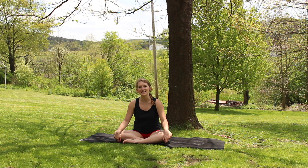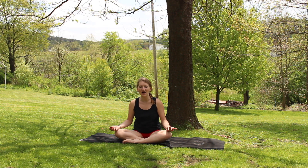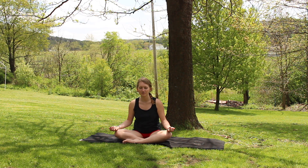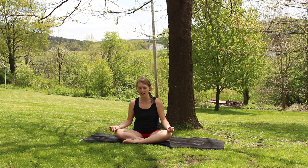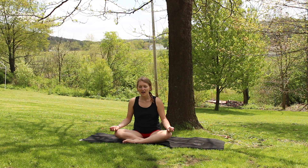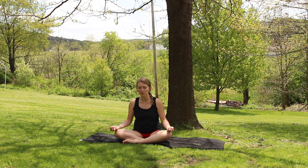Coming to a nice cross-legged seat. Palms facing upwards as you close your eyes. Starting to tune into your breath. Taking big inhales filling up your entire body with air. Exhaling, letting it go. Releasing.